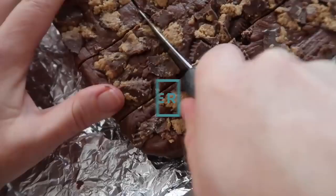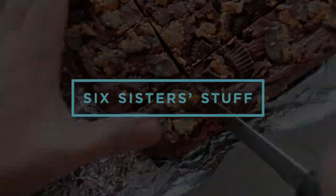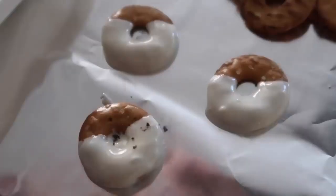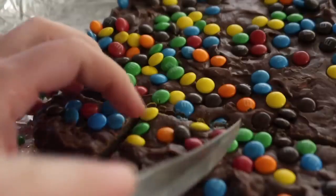Today on Six Sister Stuff, I'm sharing with you 10 three-ingredient desserts. So you loved our three-ingredient dinners so much, I decided to make you three-ingredient desserts. If times are tough or you just need a dessert really fast, these desserts are perfect for you. So if you guys are ready, let's get cooking.